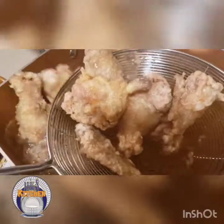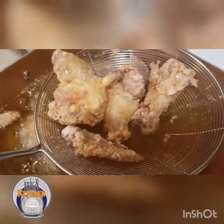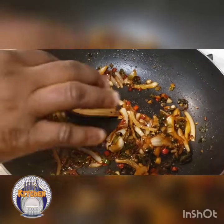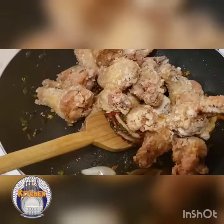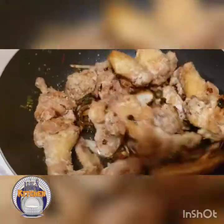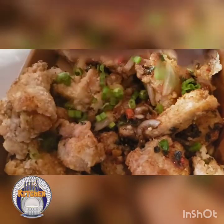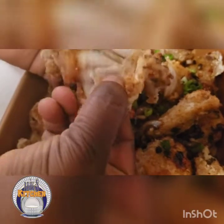The wings are ready — see how crispy they are! Now let's put them into the pepper sauce we made. See the golden, brownish colour? I added a little bit of all-purpose sauce in it. Our chicken wings are ready, garnished with spring onion.